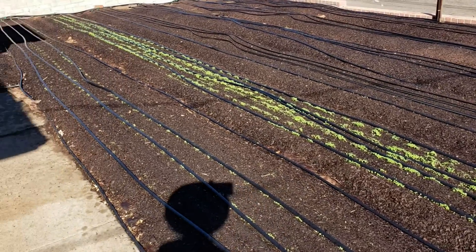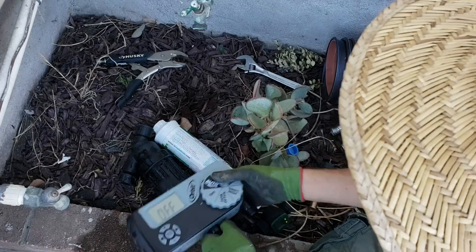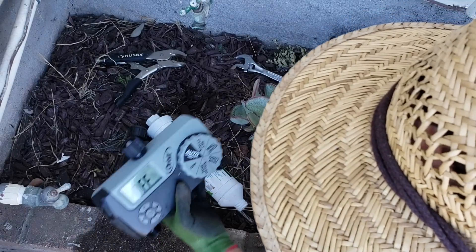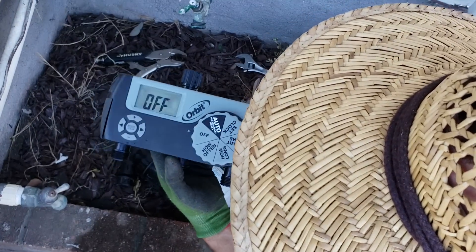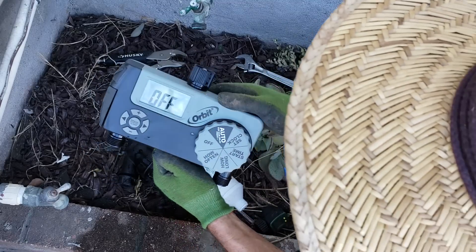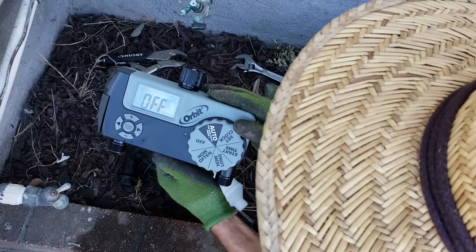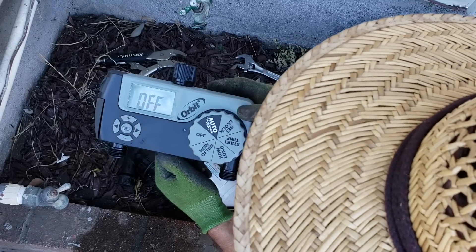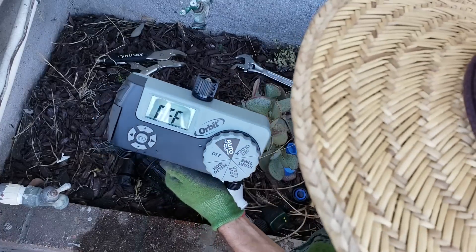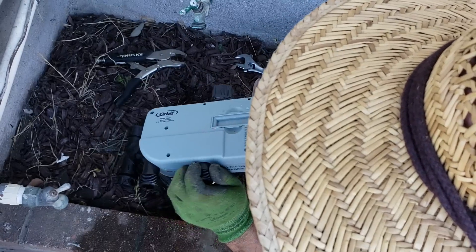Now it's time to set up the timer, my filters, and all this stuff. What I have here is an Orbit two-valve timer. As far as domestic home-scale garden timers go, I like the Orbit ones the best. I've had the best success with them lasting a long time — the batteries on my other Orbit have been going for about two years and it's still working, so I'm very happy with them.